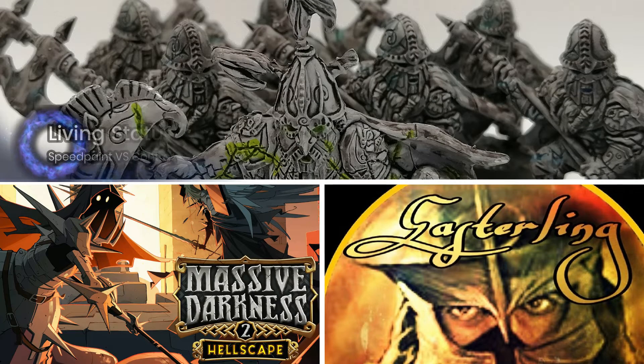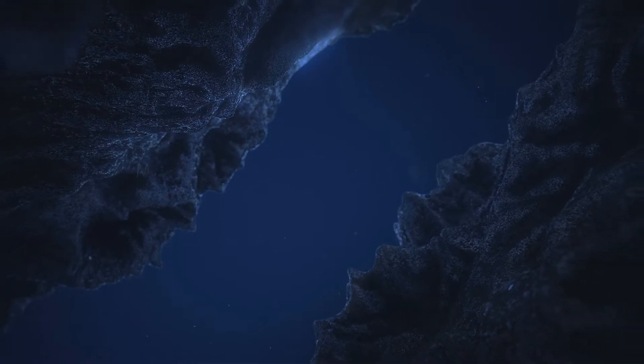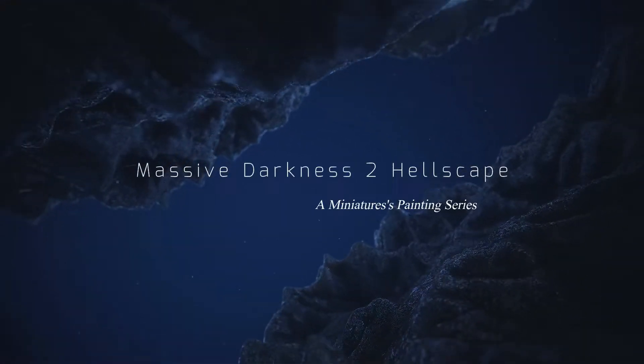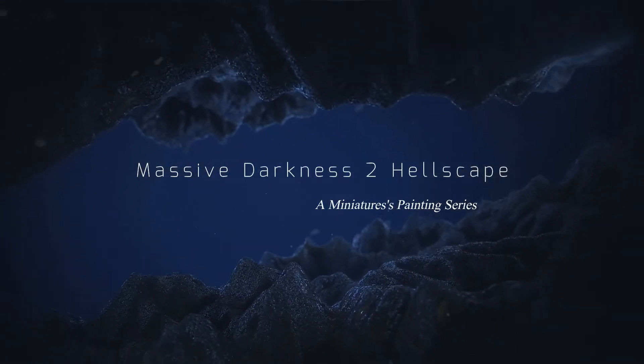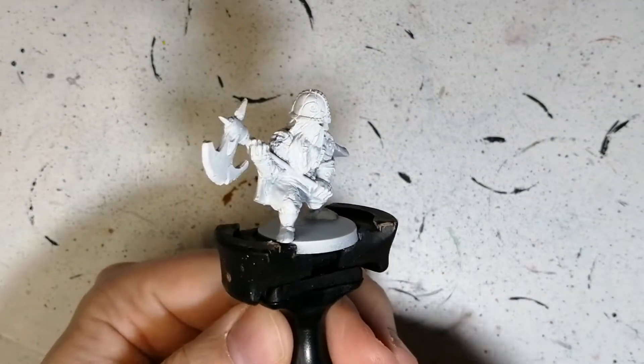The battle of speed painting has begun. It's speed paints versus contrast. Hey everybody, welcome back to the channel. Hope you're having a good day.